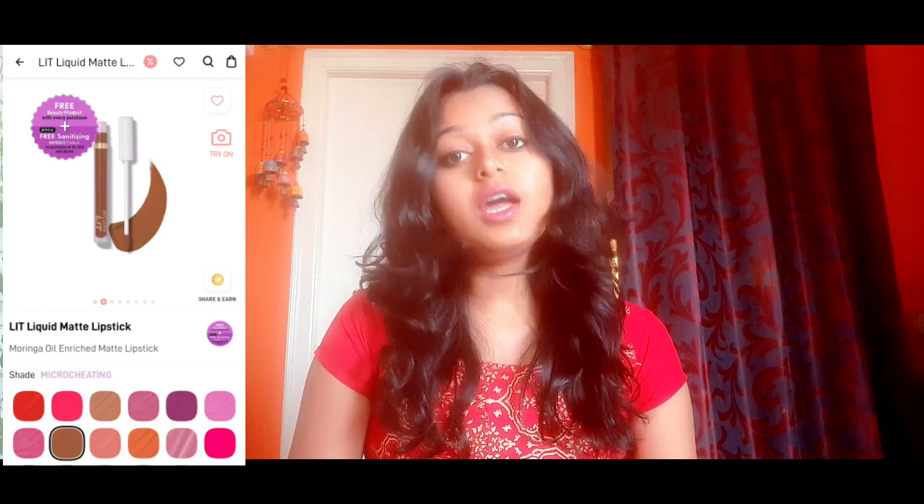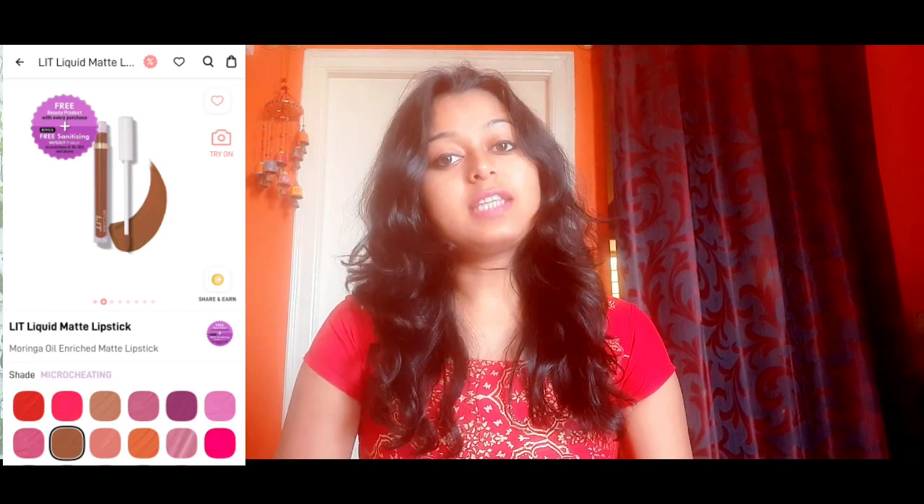Hello and welcome back to my YouTube channel. Today's video is a review video and we will see my Glam Liquid Lid Matte Lipstick. I will tell you how it is, about the packaging, and how it feels.